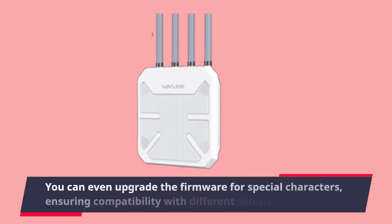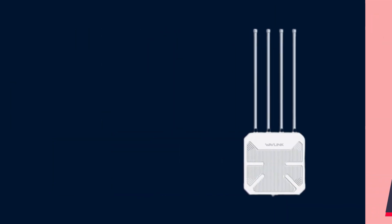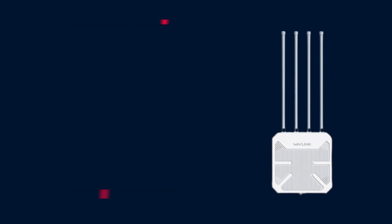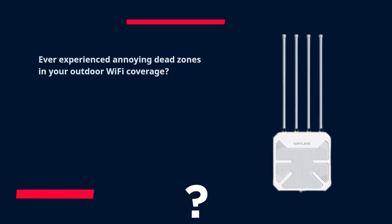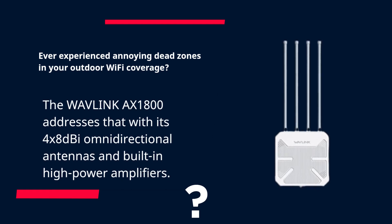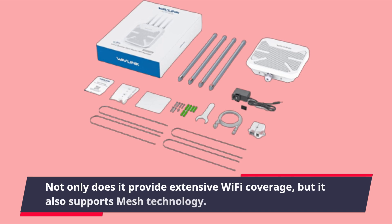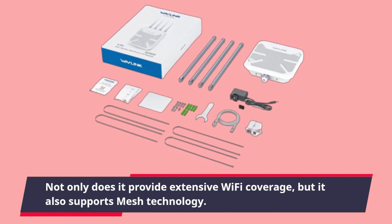You can even upgrade the firmware for special configurations, ensuring compatibility with different setups. Ever experienced annoying dead zones in your outdoor Wi-Fi coverage? The Wavelength AX1800 addresses that with its 4×8 dBi omnidirectional antennas and built-in high-power amplifiers, providing extensive Wi-Fi coverage.